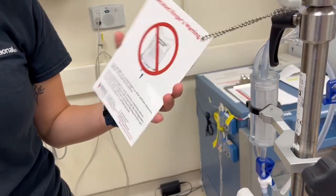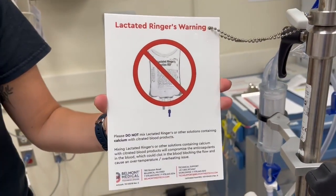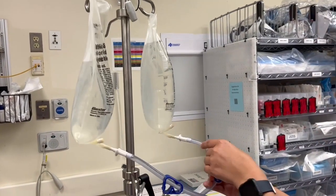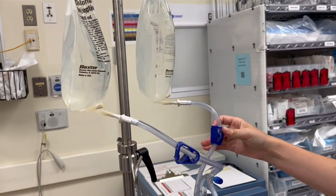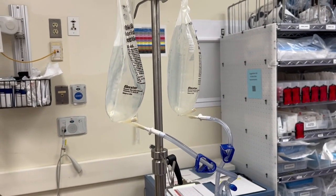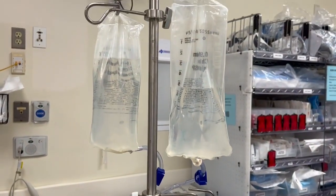You should not run lactated ringers on the Belmont. Products you can run are normal saline, packed red blood cells, and plasma. You can connect up to three bags of fluid to run at the same time — each port can have its own bag, and all fluids will run at the same rate if hung at the same level.